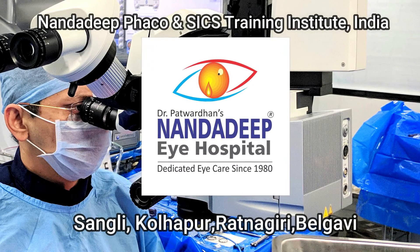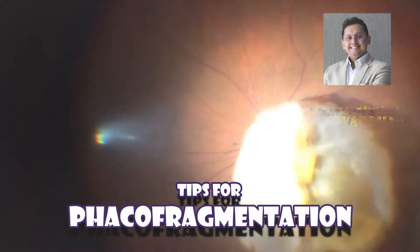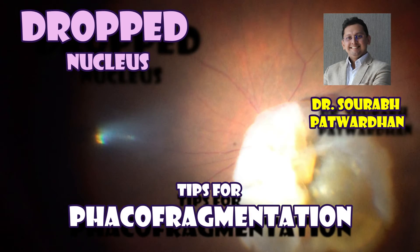Hello friends, I am Dr. Soura Patvadhan from Nandareep Eye Hospital, FACO-SICS Training Centre. In this video, I'll be showing the management of drop nucleus by a vitreo-retina surgeon and the tips for FACO fragmentation.